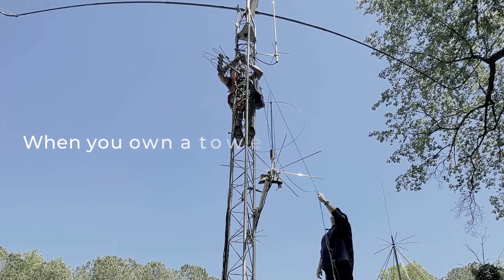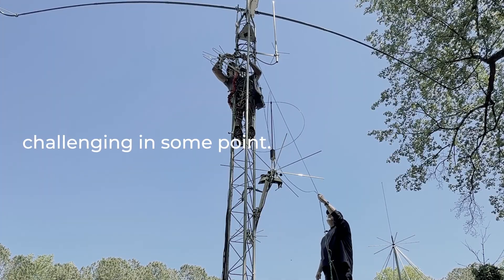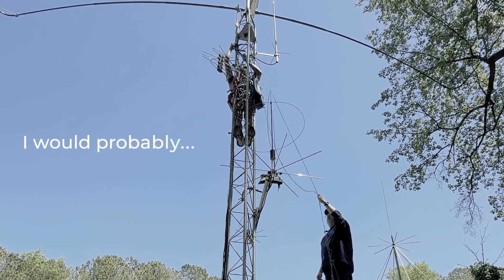It's one of those things where as you become a tower owner you start to learn about all these things. It really is challenging at some point. I enjoy using it, but in the same respect if I was doing it again I would probably...